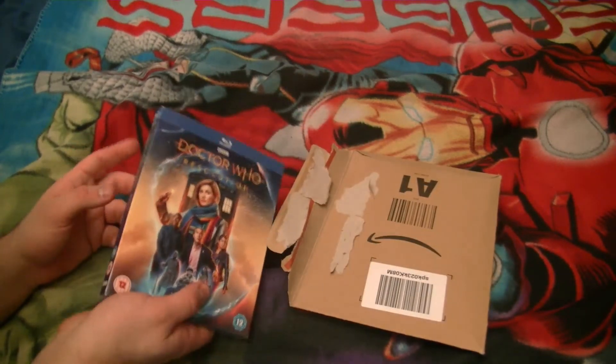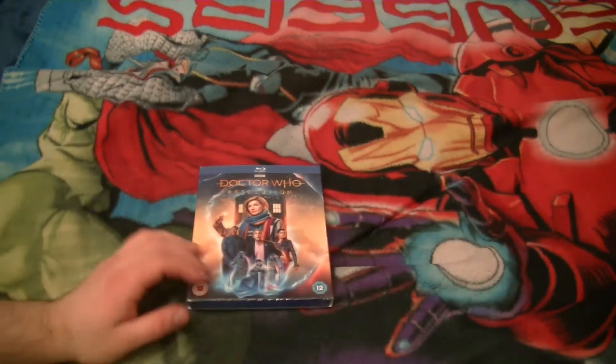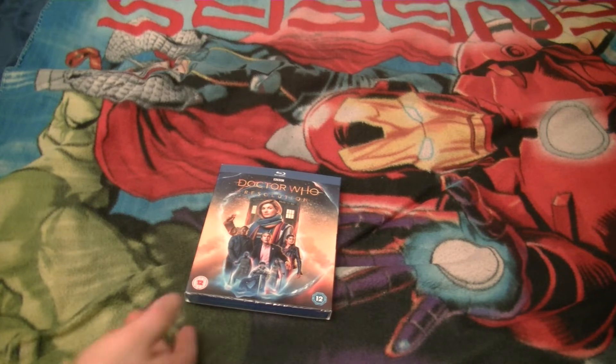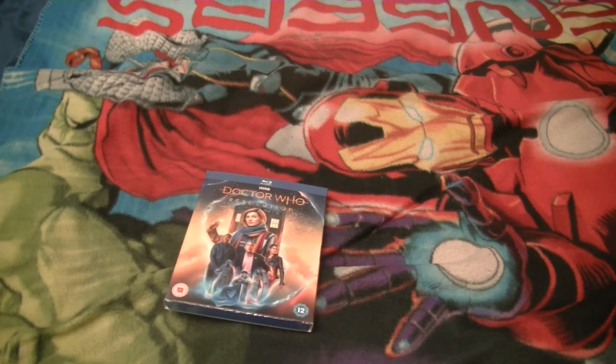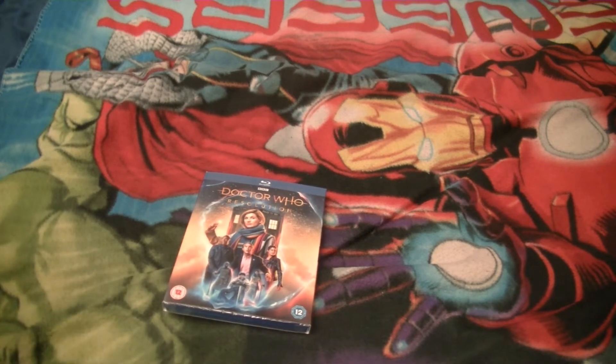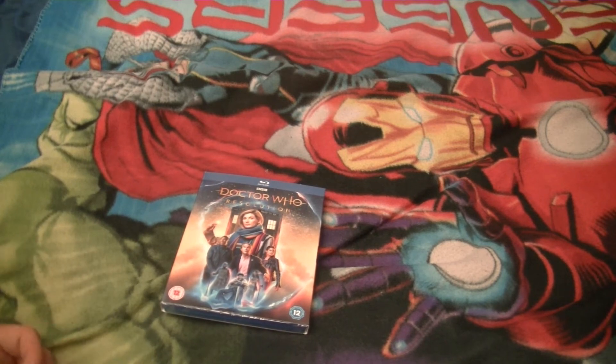It comes with a slip case — I wasn't certain if this one would. Day of the Doctor and Time of the Doctor, which I've got individual releases for, didn't come with a slip case, but that was alright — I made my own little mini two Blu-ray box set with them. Meanwhile, Twice Upon a Time did come with a slip case, so that was cool. And if this hadn't, I could always make my own.